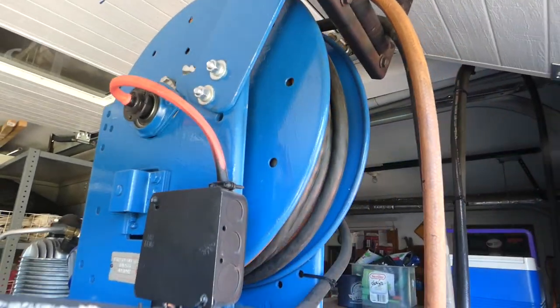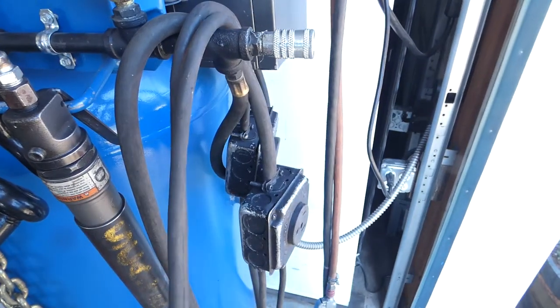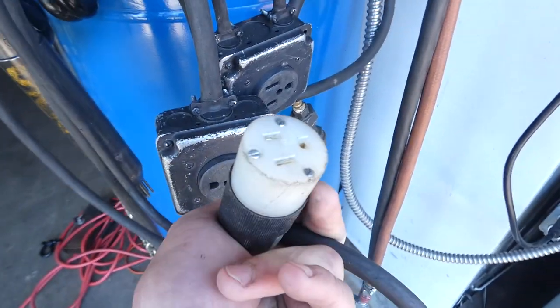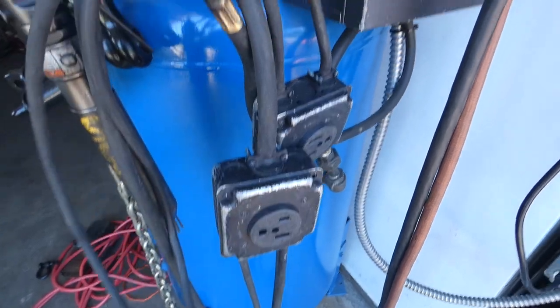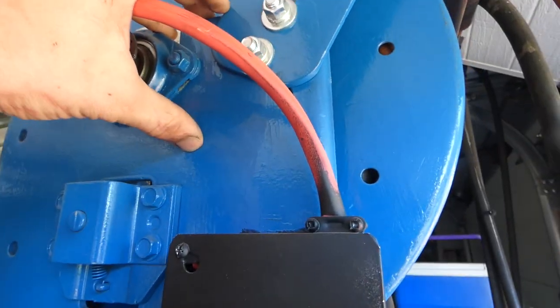Hello and welcome. Today I'd like to show you my ultimate air hose reel combination. So not only is it an air hose, but we've also got two lines of 30 amp 220 and four lines of 20 amp 110. And all of this runs through this reel up top.